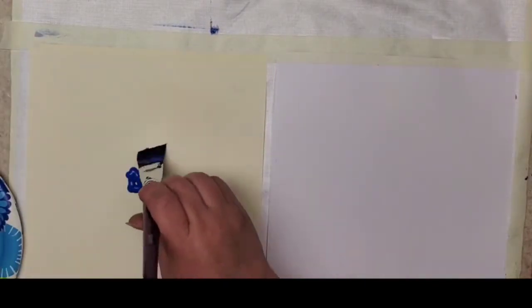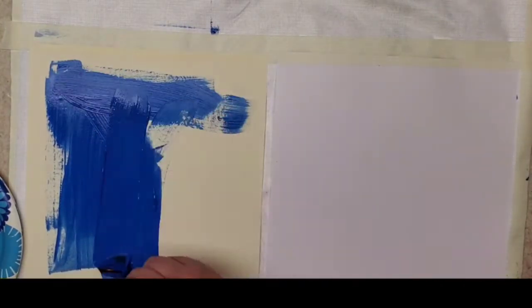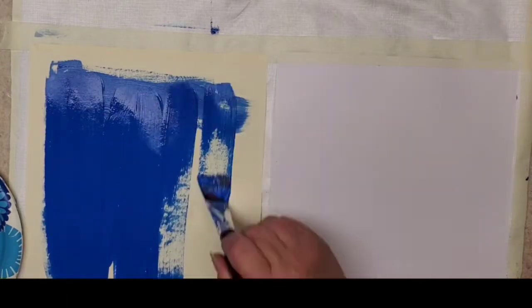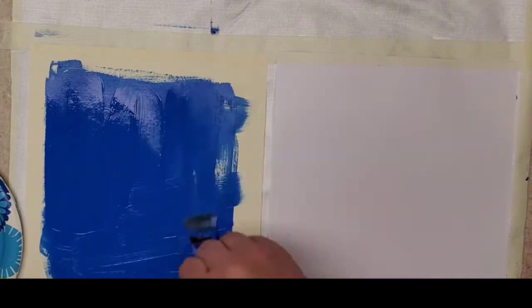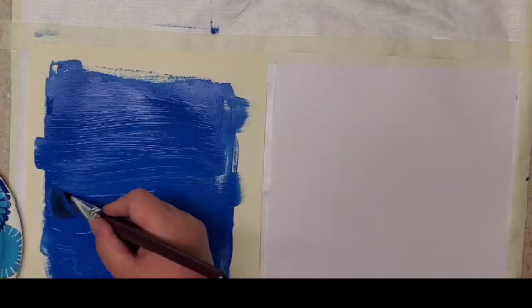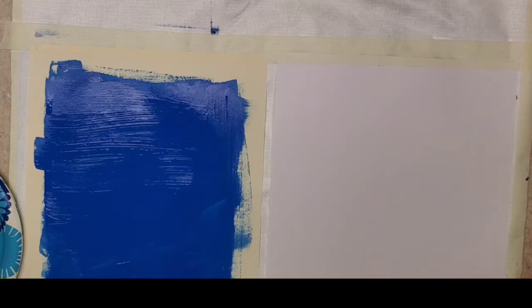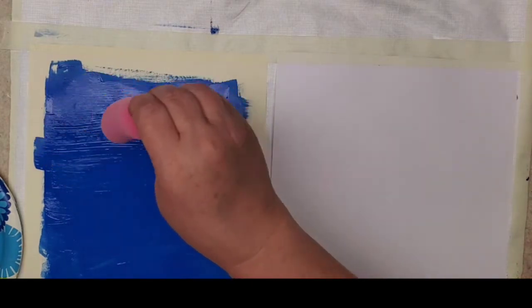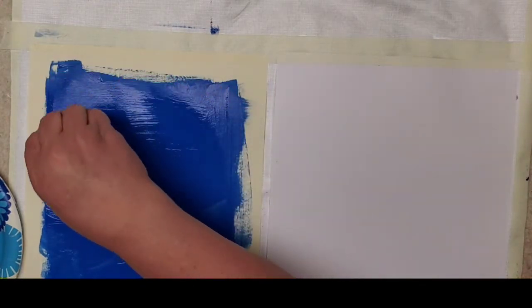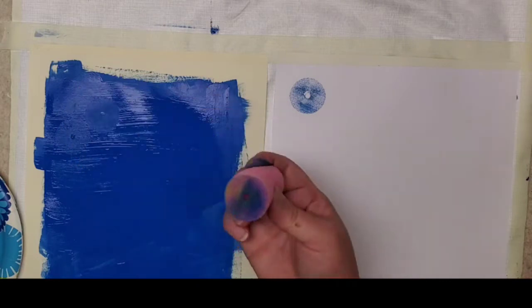Let's get some paint down and get this party started. I'm glopping this on kind of thick at first, and the major reason is because I'm going to start with dipping some stuff that I want to pick up the paint. Okay, so this is the hair roller — dip that down and transfer the paint over. There is a little bit of texture in there, definitely cool.